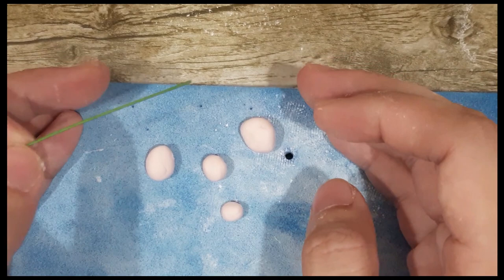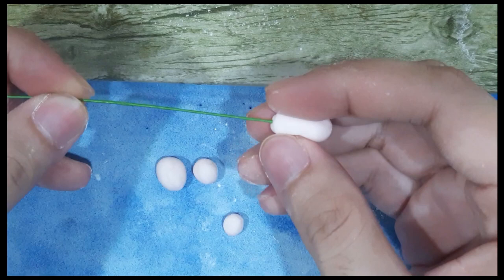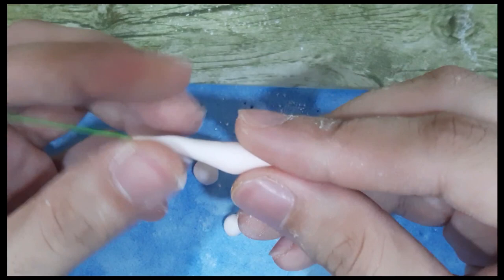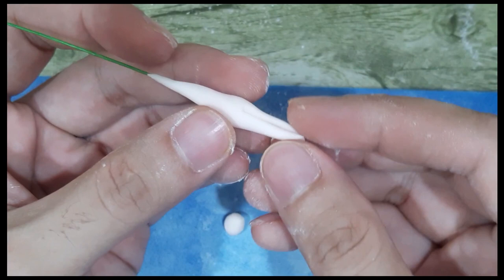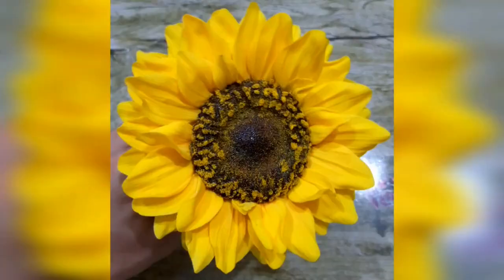Now we will be making the buds of the oleander flower. You need to create small circles in different sizes — around half centimeter, 0.7 centimeter, and one centimeter. No need to loop; just insert the wire on one end and smoothen out the inner part. It should look like a cotton bud. Make the other end very long and sharp. Using your scissors, you just need to create a marking — not a full cut — on one side and then the other side. Gently twist. Repeat the process for all sizes.